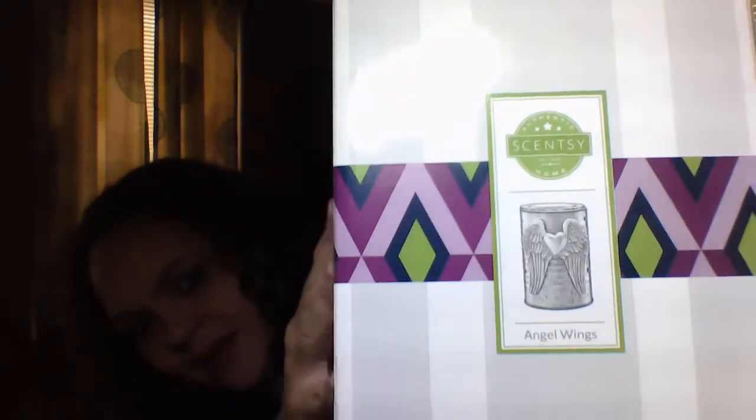So today we are going to unbox the Angel Wings Warmer. I do have the box here. I went ahead and unboxed it since I officially unboxed it for the first time yesterday, but I do want to share this warmer with you.